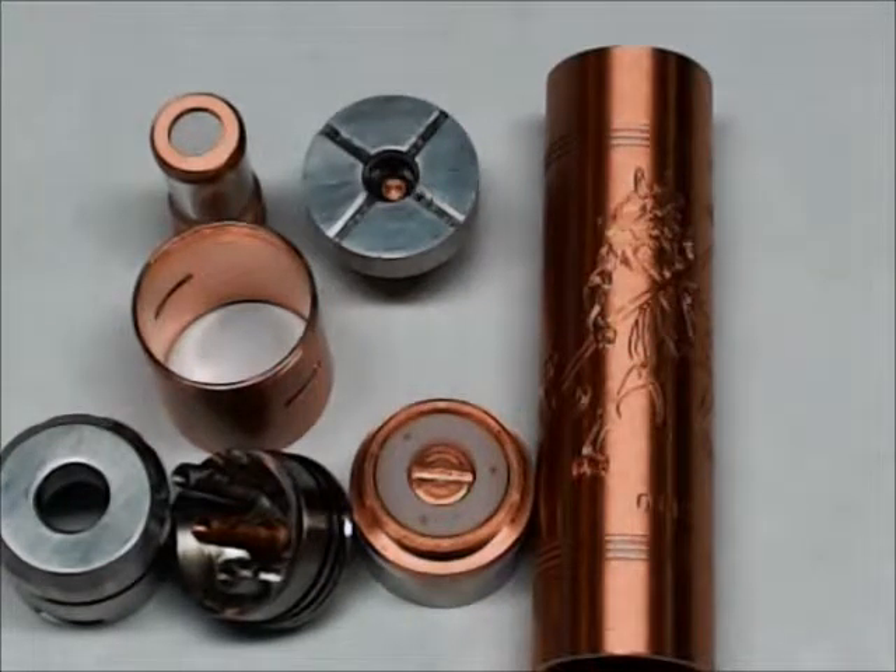It holds a lot of juice, so you can fill that juice up and get that cotton going real well. Construction-wise, it's a very good piece of equipment, much like the rest of the stuff Tesla puts out. It is a little light — it doesn't have a lot of weight to it, which I like because you stick your 18650 in it and you can tote it around all day and it's not going to drag your pocket down.